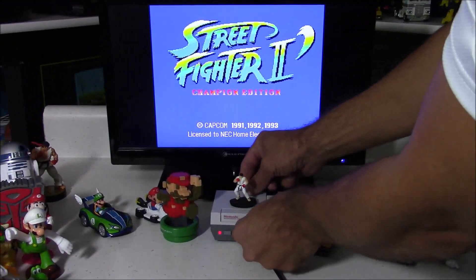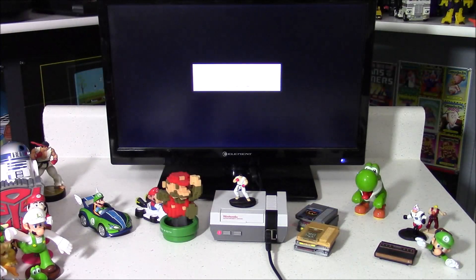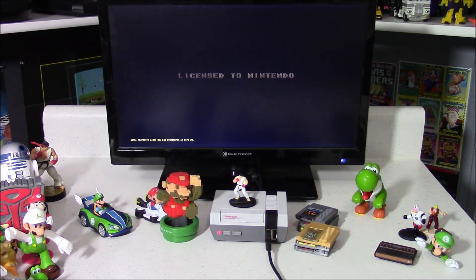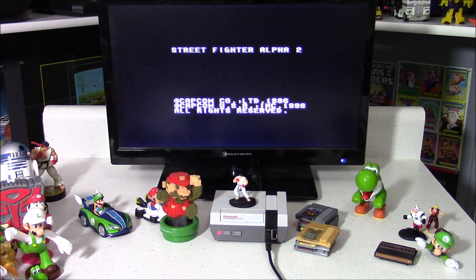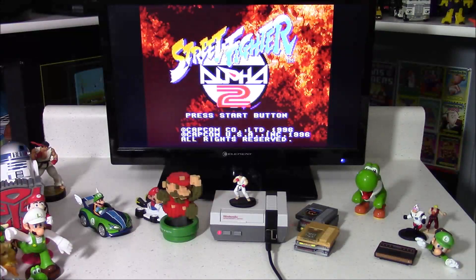These are really easy to program with the NFC tags. All you've got to do is set them on top of the console, then hold the reset button for about three seconds — the light's going to start blinking, indicating that it's writing to the NFC tag. Whatever game you have loaded or playing at that moment is what gets written to the NFC tag.